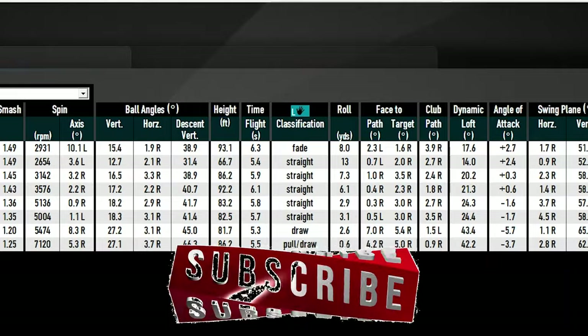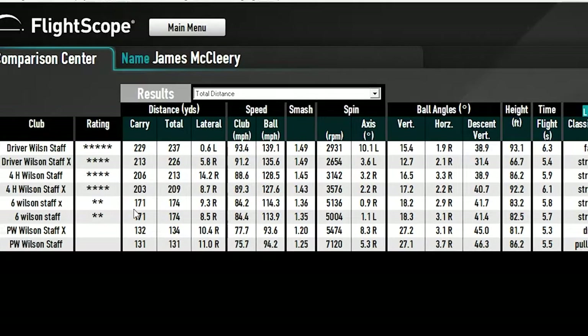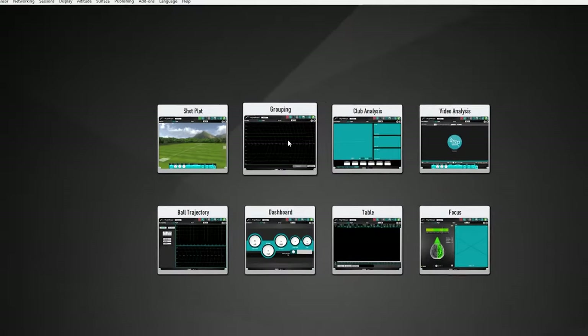So to summarize: pitching wedge — nothing appreciable; six iron — nothing appreciable; four hybrid — about a three-yard difference. Is that a deal-breaker when you could switch them around? Maybe not. Then the driver — all of a sudden it comes alive and it's a massively different ball. Let's take a look at what the groupings look like.